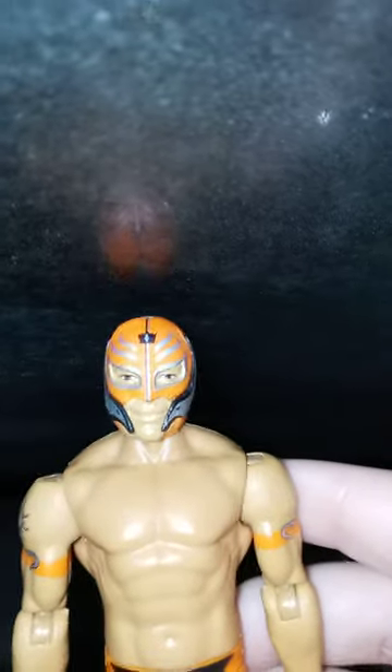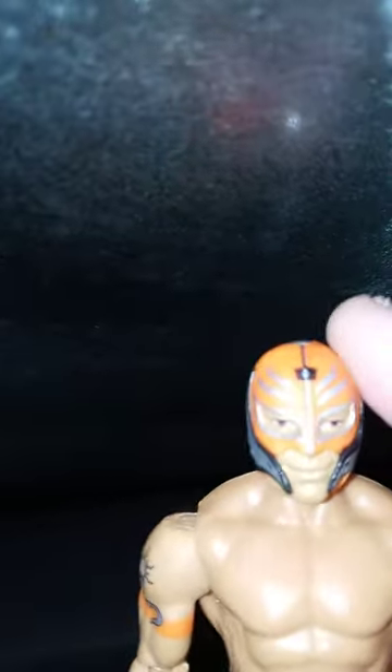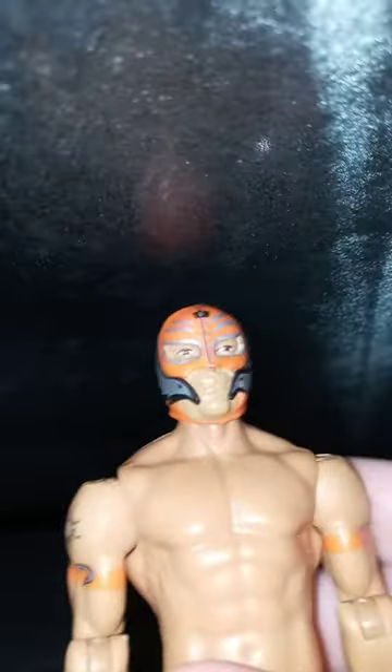Alright guys, so yes we're doing another one of these videos. This time we're going to make a video about Rey Mysterio — which Rey Mysterio figure is my favorite. This one has been my first favorite, and this is the basic series 19 or 98 Rey Mysterio. I don't like it because he has the WCW look.